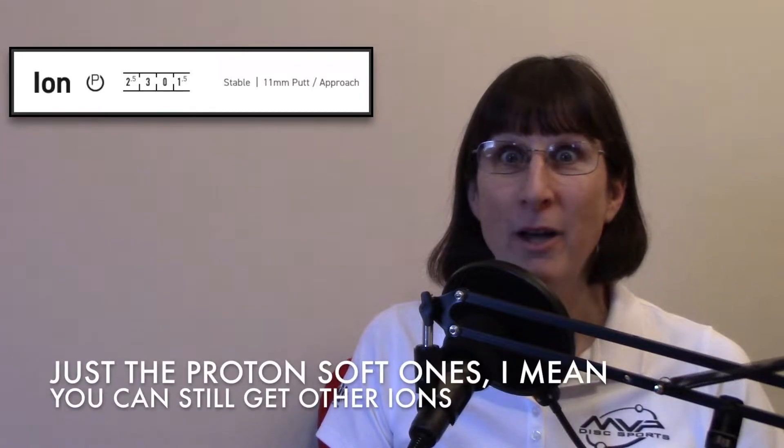The MVP Proton Soft Ion is a beaded stable putter in the Proton Soft plastic, discontinued in 2019, but I got a hold of one so I thought we'd show it off.